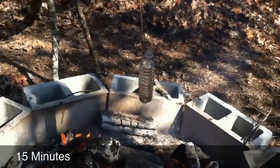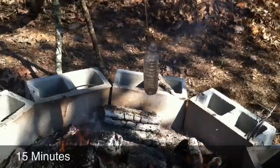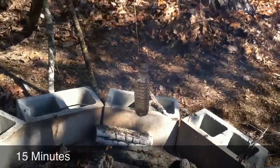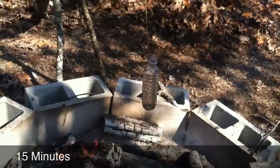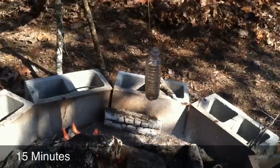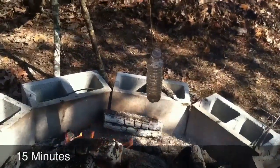There's the proof right there — she is boiling really good. Now you can take that and drink it and you're good to go, just let it cool. That's about 15 minutes in.